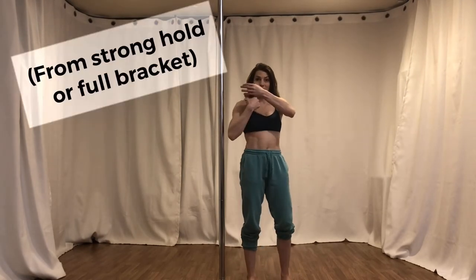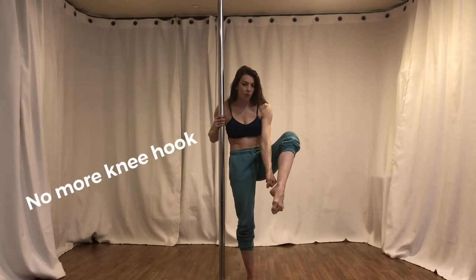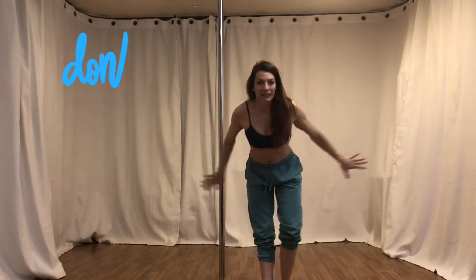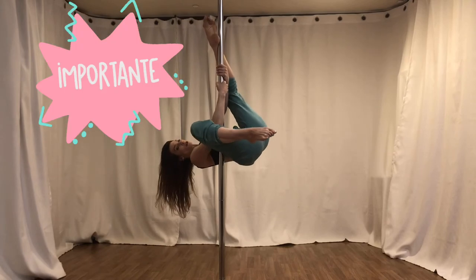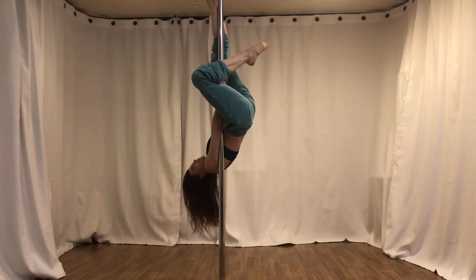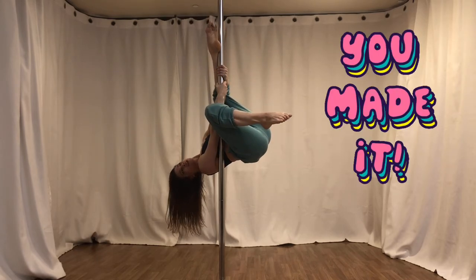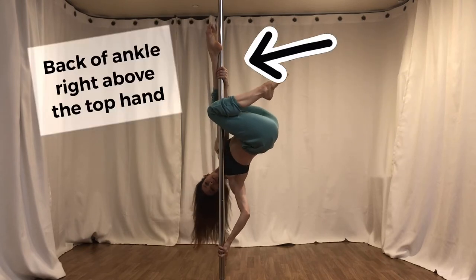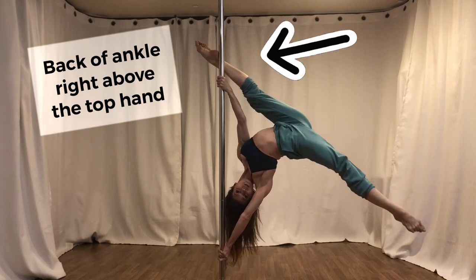Whether you're going like this or like this, you want your ankle to land on the pole right above your hand. Don't do a knee hook — the outside knee hook is not going to help us. Now if you're used to doing the other version, it's really tempting to slide your leg up and come fully inverted. I want you to hang out right here in what feels like you didn't quite make it. That's where, when you put the bottom hand down and come out, you'll see you have the option for space.